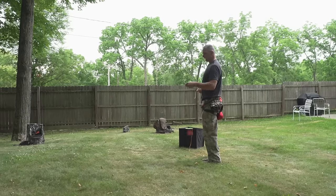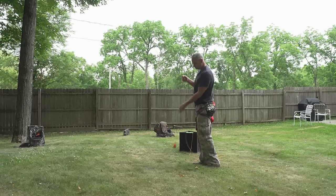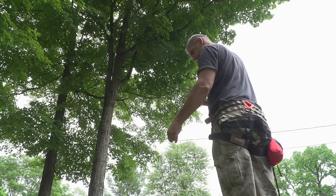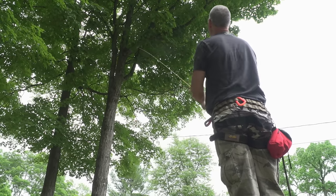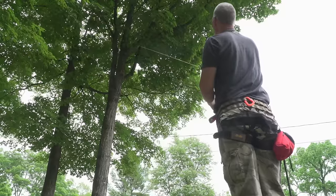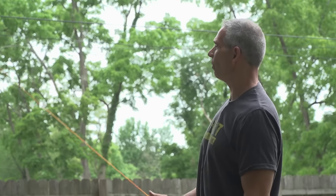If you let go too late it goes too high; if you let go too soon it goes too low — that's where all your practice comes in. Get that arc, swing, and fire. If you go over a couple of limbs, slowly pull the throw ball back until you get it over your target limb and get it to drop right over.